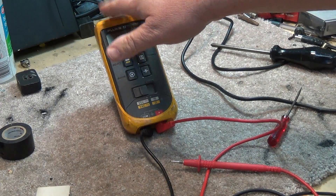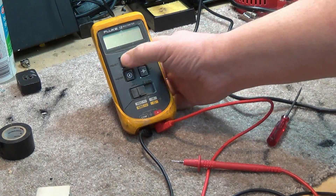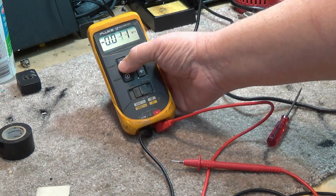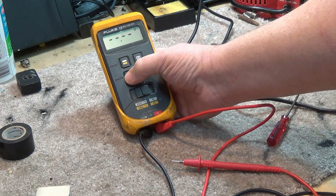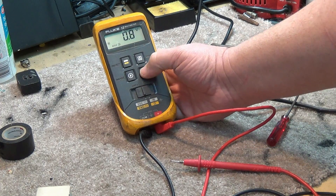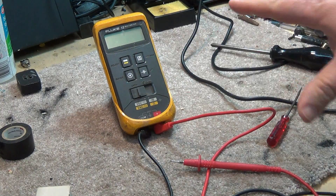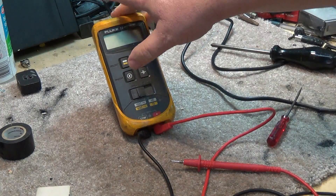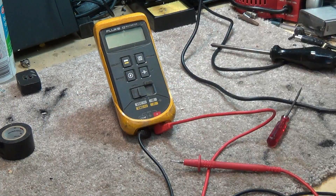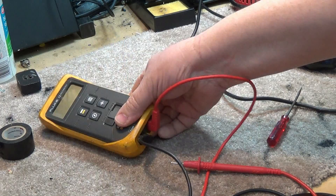I knew that because I've had to fix this thing a few times — this isn't the first time. I had buttons that weren't working either — like I couldn't switch between AC and DC, and the range buttons and memory button weren't working. Same thing with those bottom ones. That's how I knew going into this what the problem was going to be. It's just a problem that these Fluke meters have, so I figured I would share that quick fix so you're not throwing out a perfectly good meter, because these are really good ones.